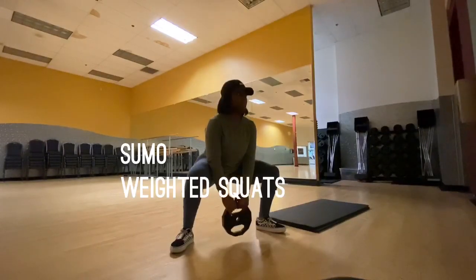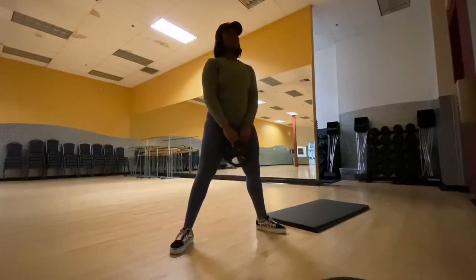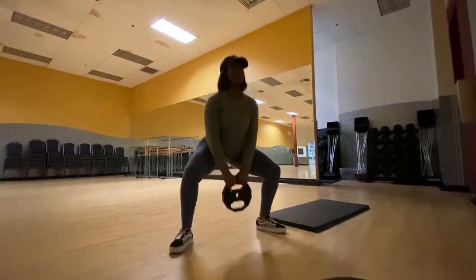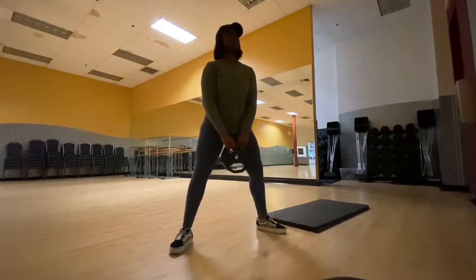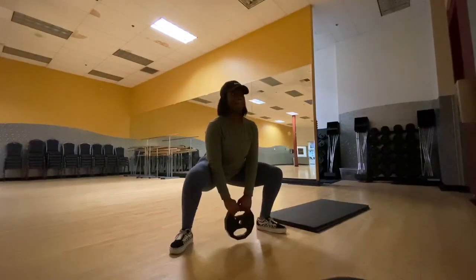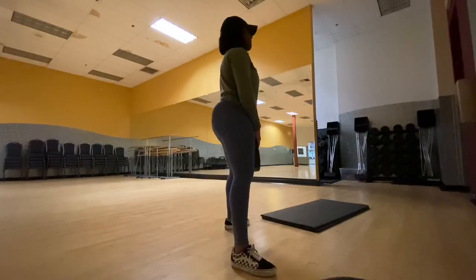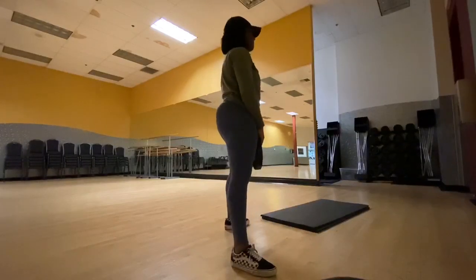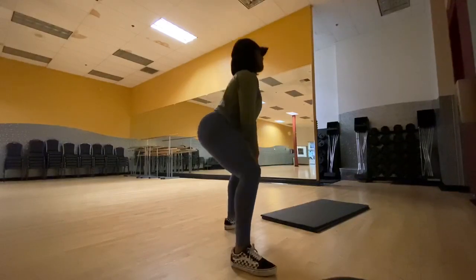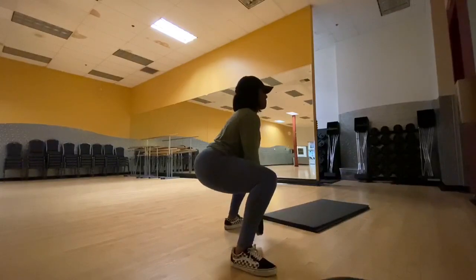So for this next workout, you are going to be using a weight. I use a 10-pound weight — you can use a dumbbell if you have those. I'm just squatting down in the same position as a regular squat, but your feet are going to be more pointed out this time, like a sumo wrestler. And again, when you're coming up, you want to make sure you squeeze your booty and make sure your knees do not go past your toes. It is a little bit harder using a weight to make sure your knees do not go past your toes, because you get tired and you just get lazy sometimes.